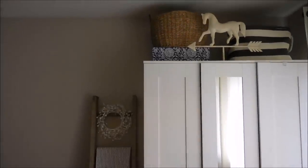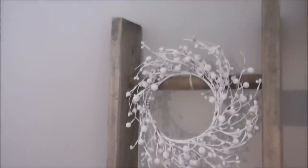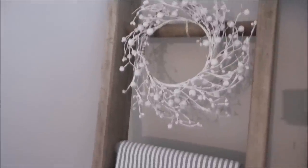Here it is all completed. I love the simplicity of the look and how it just ties in with the rest of our bedroom decor. It's simple, it was an easy quick project. I hope you guys enjoyed — thank you so much for watching. Please like and subscribe if you like what you see, and I'll talk to you soon, bye!